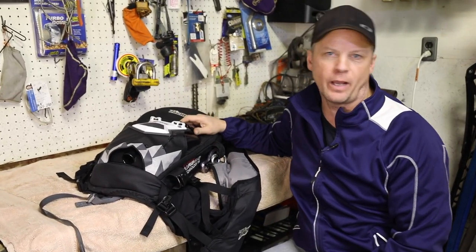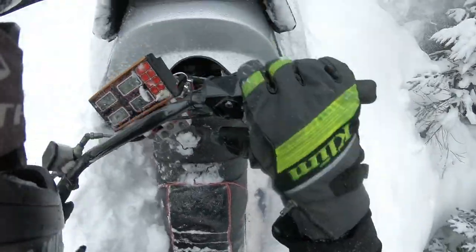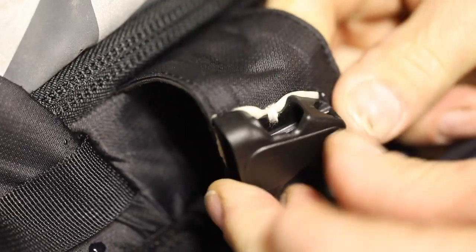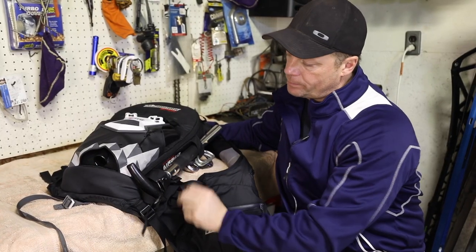I got about three or four days on this bad boy. I got stuck in like never-never land and I went to take my backpack off to use my shovel. Lo and behold I lost my shovel handle. This little clip they had on here I busted off and I lost my shovel handle, so I was a little choked.